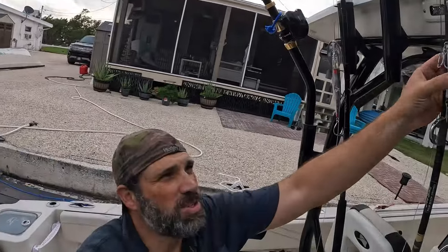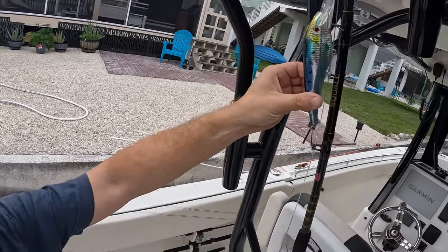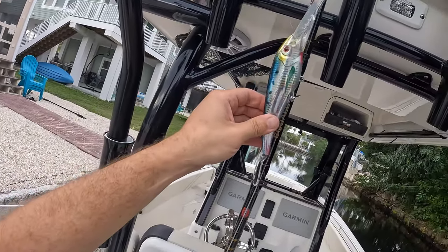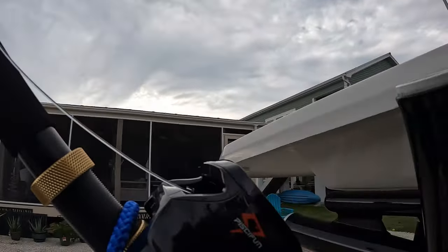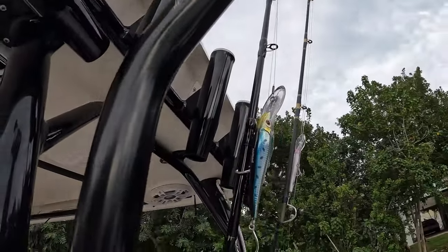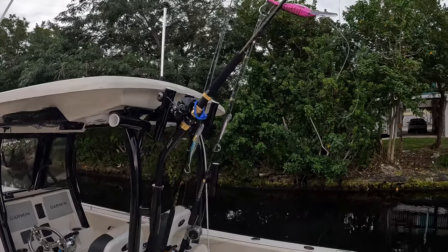I've got crimp set up, got some nomads I'm gonna run for wahoo at the edge of the reef. I've got a Rapala as the shallow water lure at about 20 feet deep. Then there's a 165 nomad running somewhere between 20 to 30 feet, and the big 200 nomad running 30 plus. Using the same deep drop reel, running all three of those tomorrow. The wahoo have been elusive to me, so I'm excited.